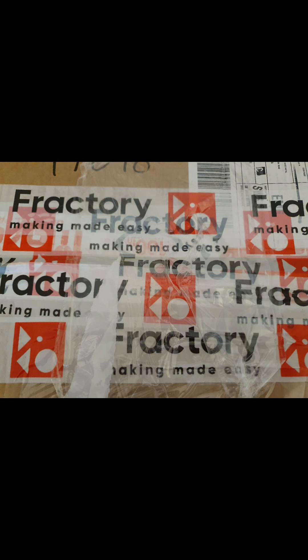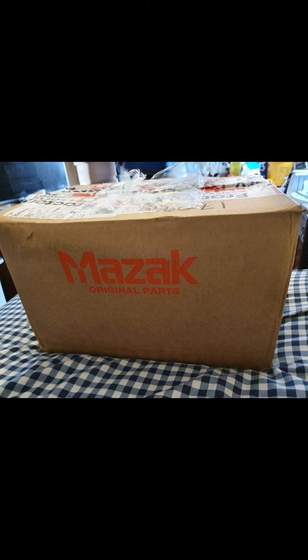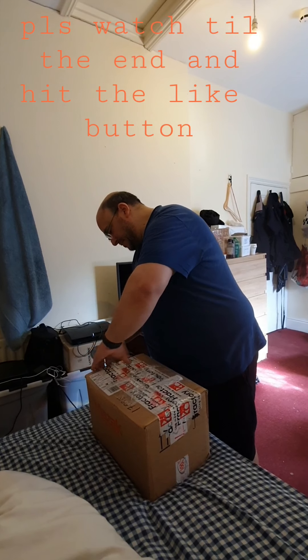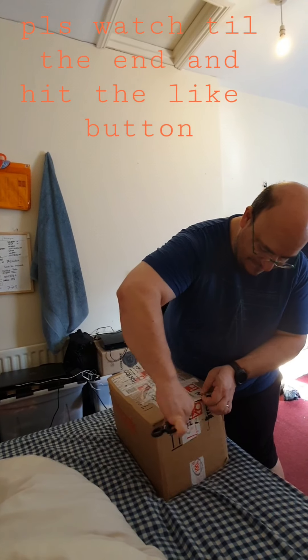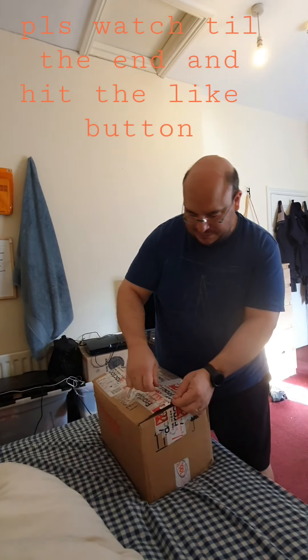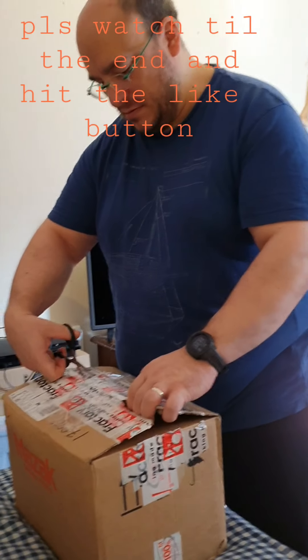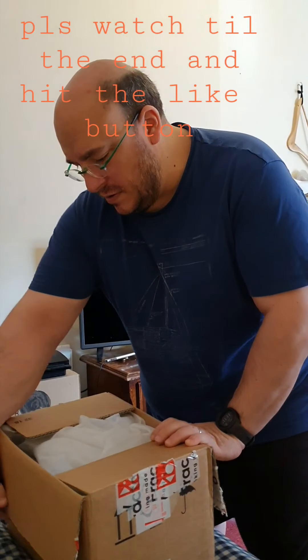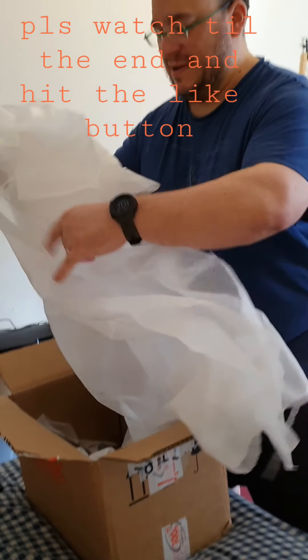Hi guys, have a good day. Today we're going to do an unboxing of this box — so this is good.